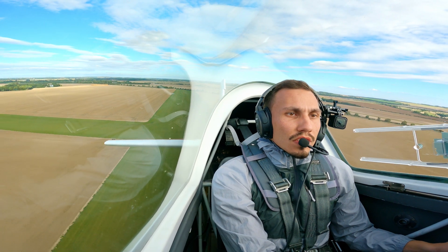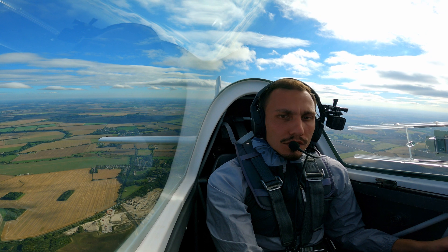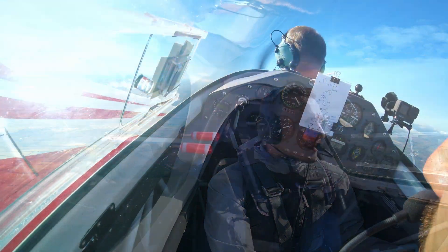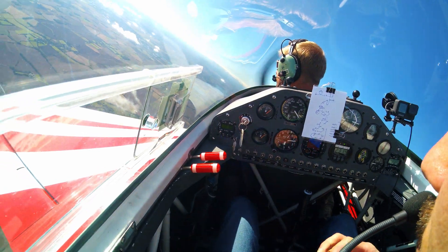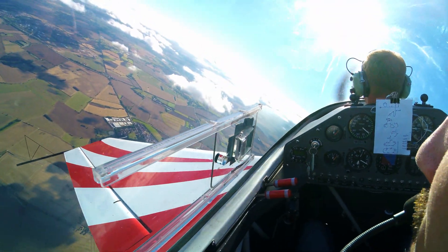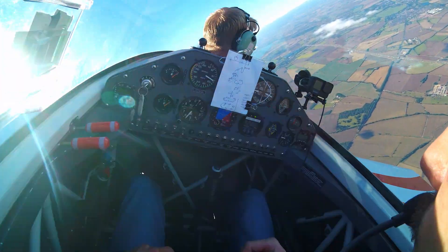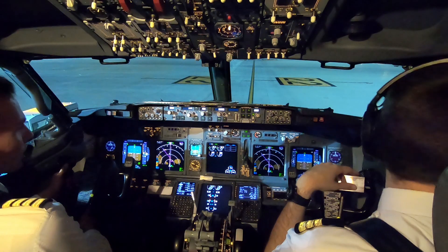Welcome back to another video. We're inside the Extra 200 just taking off out of Falomir, climbing out northbound to the aerobatic area. Today we are going to be doing flat spins and inverted spins. It's been a very long time since I've done either of those — literally years. Before we do these spins, I thought I'd jump into DCS World, fire up the Christen Eagle, and show you the principles behind spinning.